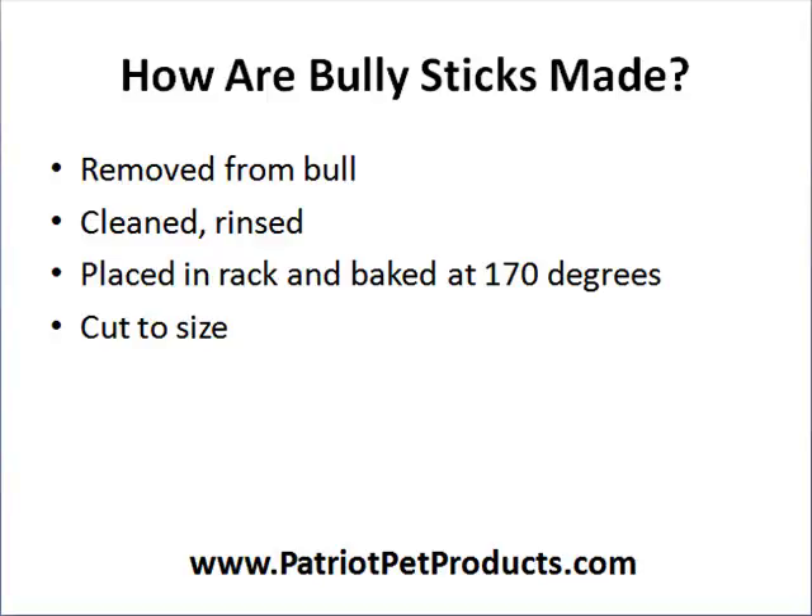Bully sticks are basically the reproductive organ from the bull. Once it's removed, they clean and rinse it, place it in a rack, and bake it at approximately 170 degrees. It gets cut to different sizes. Smaller dogs tend to use four to six inches, while larger dogs with more powerful jaws go for 12 inches. You can buy them in various sizes cut to those specifications.